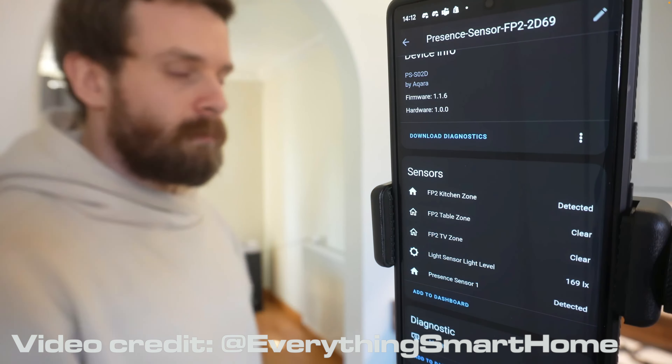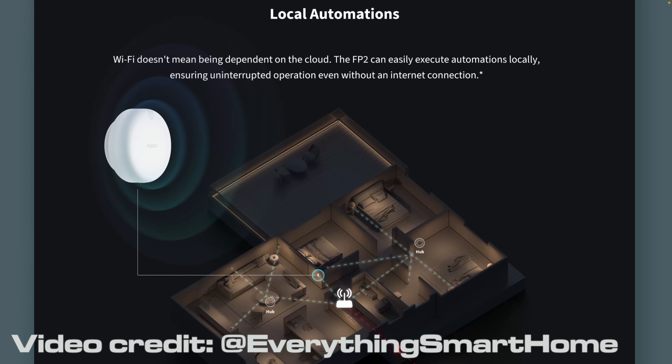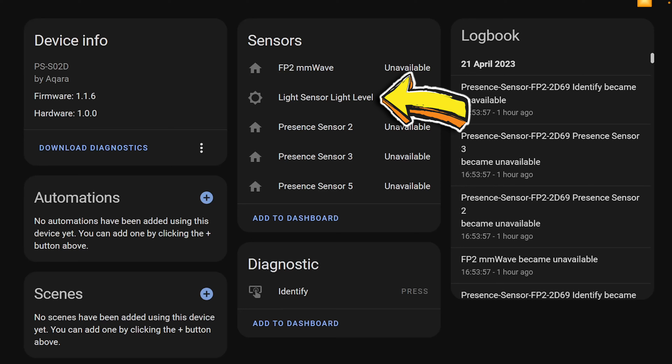Whether you decide to use Amazon Alexa, Apple HomeKit, or Home Assistant, this thing not only advertises the individual zones as different triggers for your automations — it also advertises the light sensor. This kind of functionality is never normally advertised to third parties. This is an incredibly selfless move on Aqara's part.